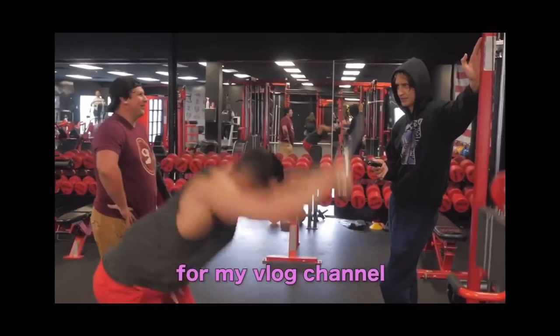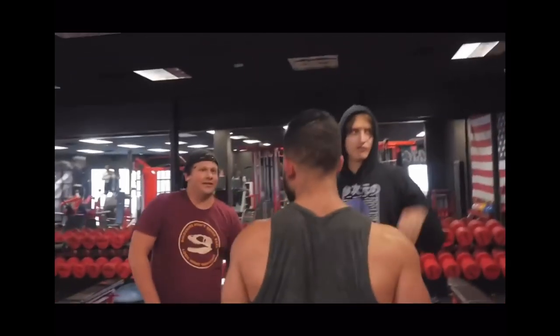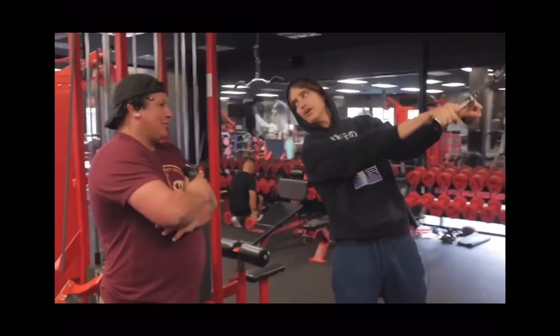We filmed him doing some shit yesterday for my vlog channel. Your vlog channel? I got fans, Jerry — just casually mentioned he started a vlog channel. How strong is the urge going to be to put a pistol in my mouth after I watch your first video? Probably strong.